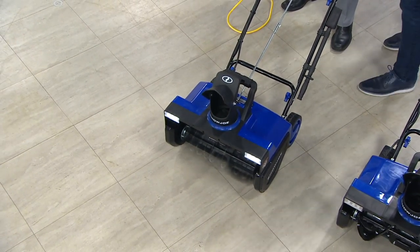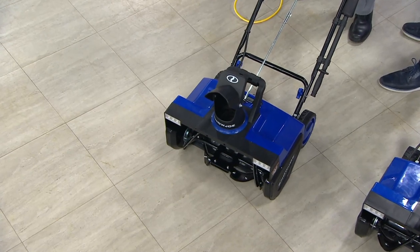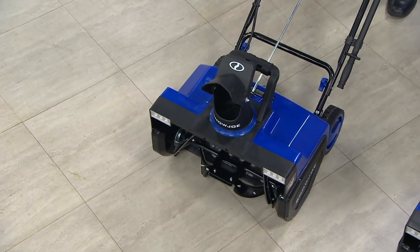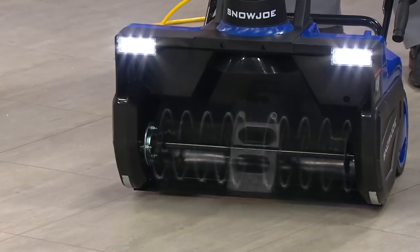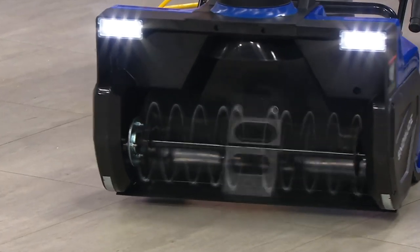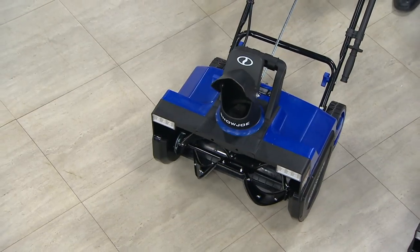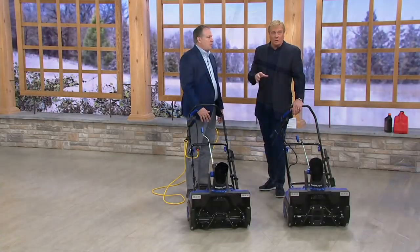At 15 amps — is this the most powerful you guys have? Most powerful we've ever offered here on QVC at 15 amps. That auger is powerful. That's going to throw that snow 20, 25 feet. This has the power of the big guys. This is not a toy.